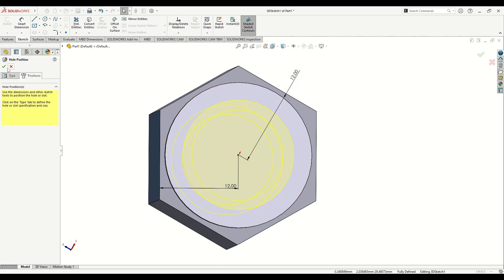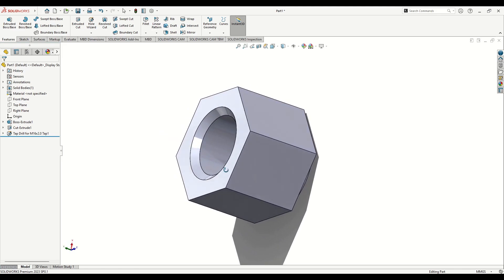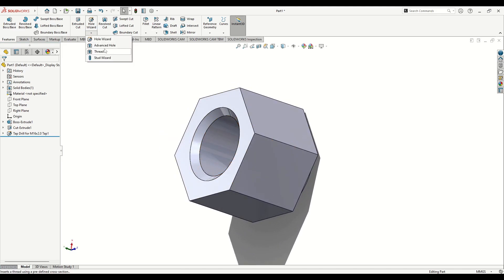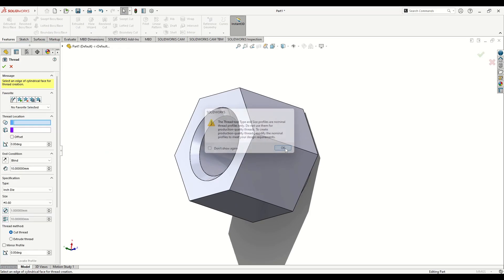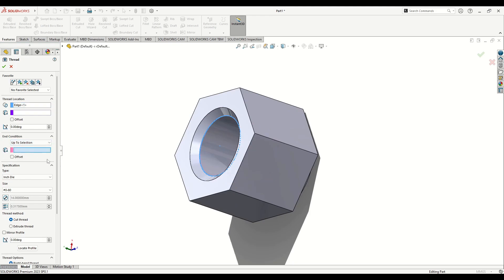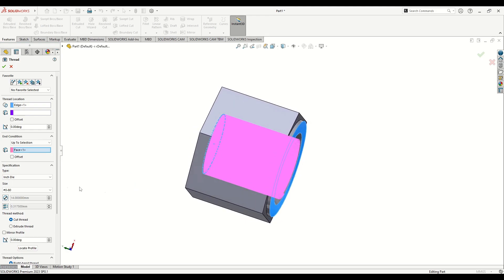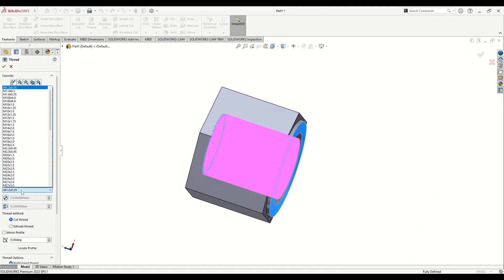Now we'll make the fillet. Go again to Hole Wizard, select Thread, press OK. The thread location will start from this edge. Set the end condition to Up To Selection and select this face. The type will be Metric Tab, size M16 with 2.